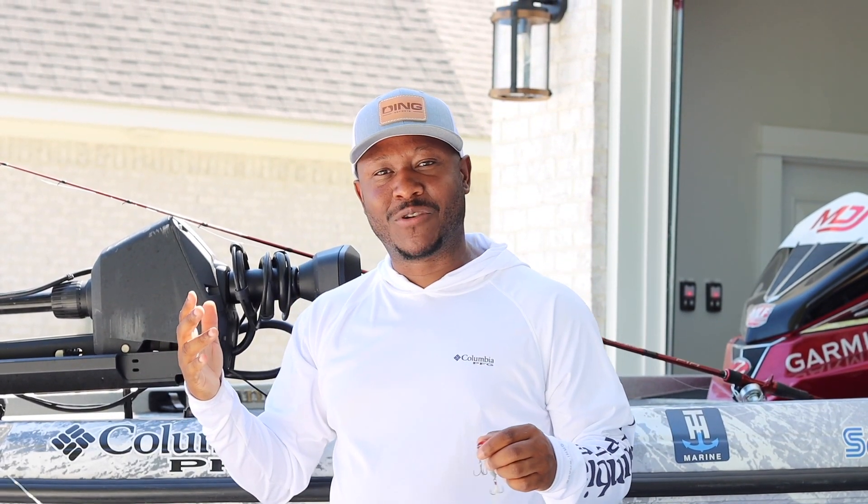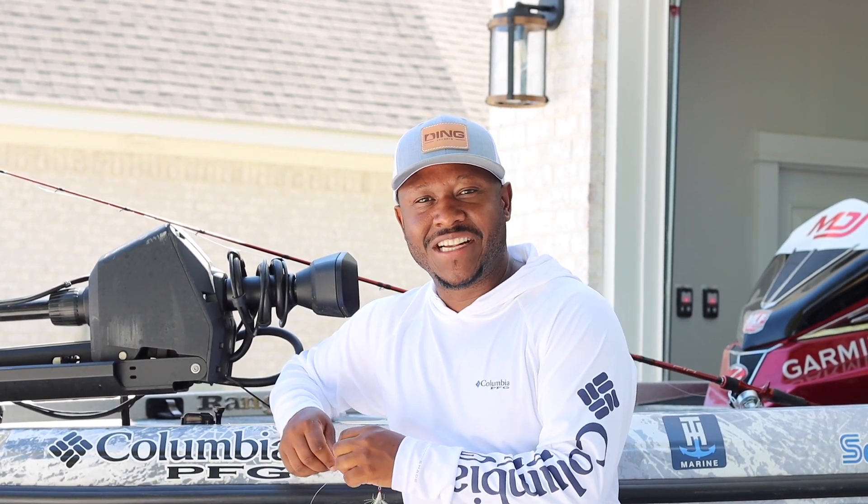Here it is — my popper setup. I hope you guys give it a shot this summer. You will catch those big giant bass guarding those brim beds. Alright guys, thanks for watching — make sure you like, subscribe, drop me a comment. I'll see y'all on the water and I'll see you on the next video. Peace.